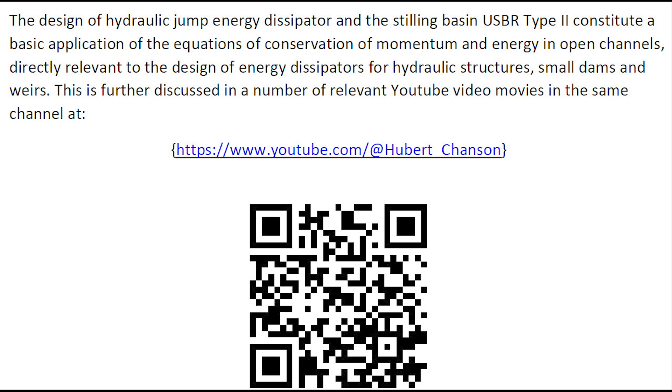These topics are further discussed in a number of relevant YouTube videos in the same channel.